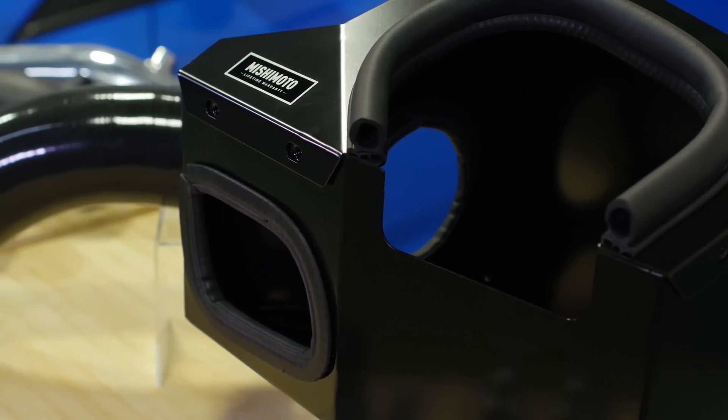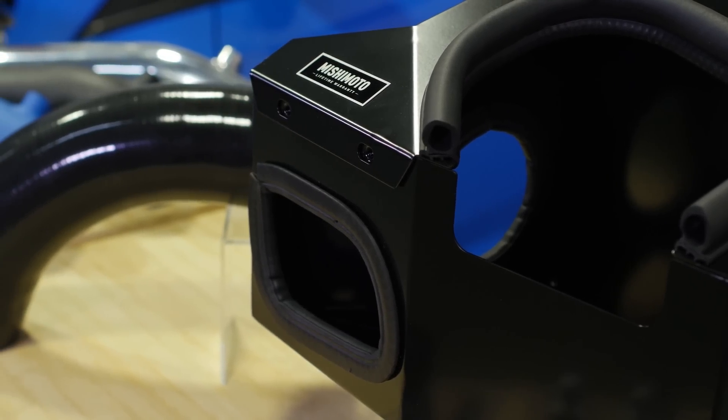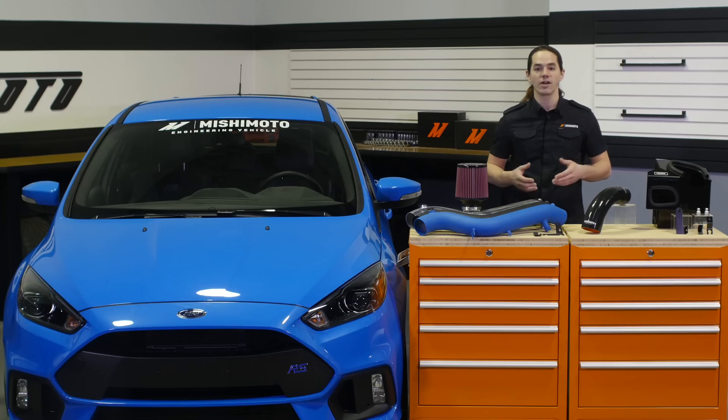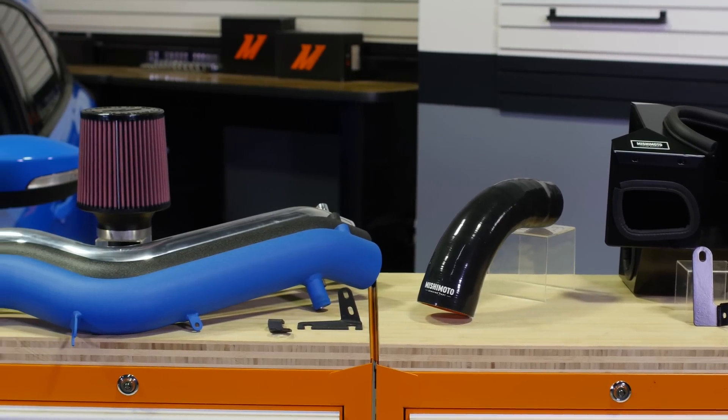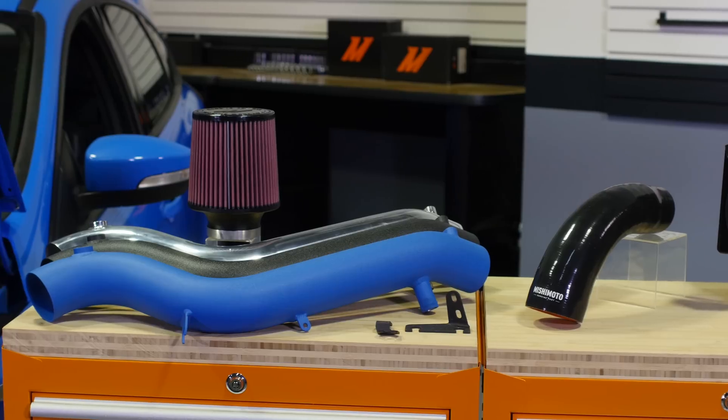The black powder coated air box and hood seal keep unwanted hot air from the surrounding engine bay out of the airstream. In addition to performance gains, you'll also enjoy an aggressive intake tone under acceleration and more pronounced turbo spooling.